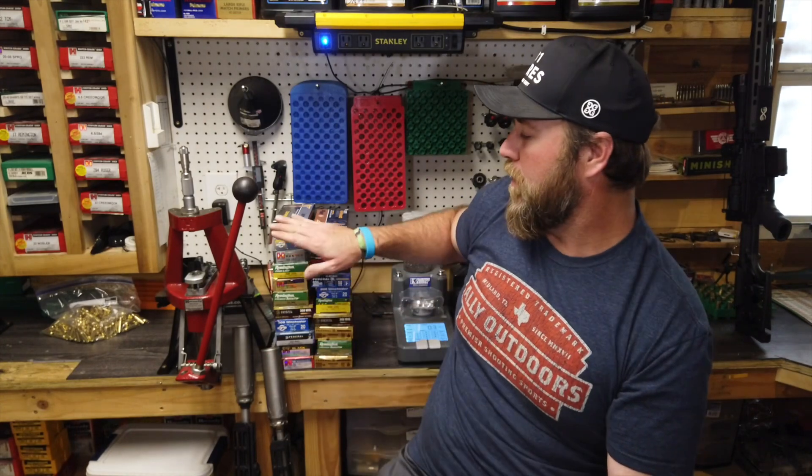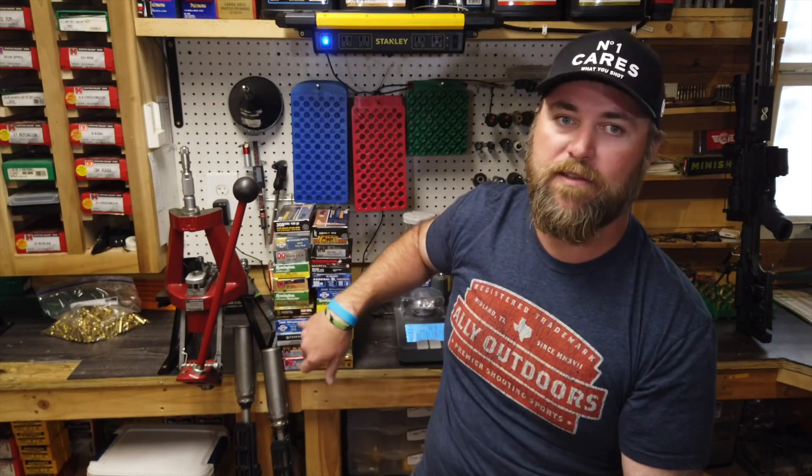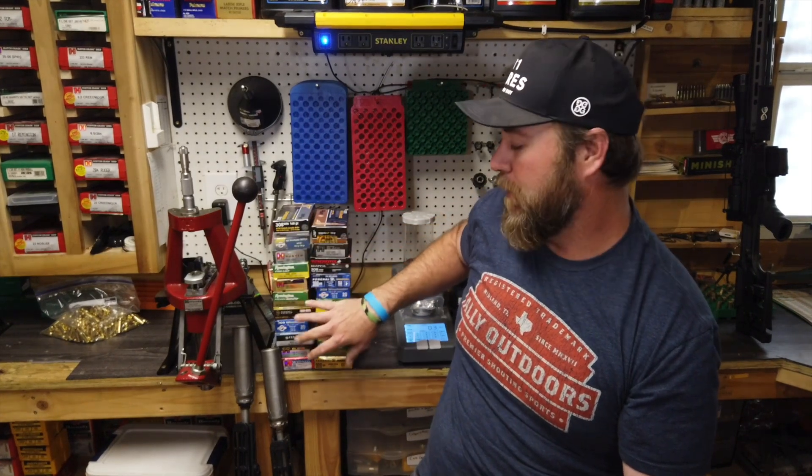Before we get started, here's the large assortment of .308 ammo I was able to pick up, find, and had on hand. This is what we're going to be using for our group testing between each rifle. Some are just older lots of the same ammo, some are different altogether, but we've got a large assortment here.